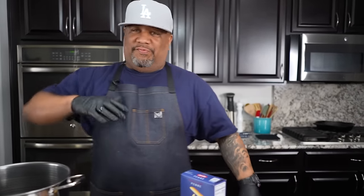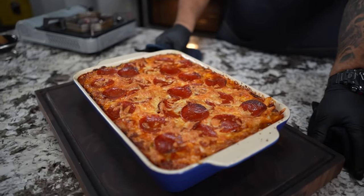Hey, check it out, folks. Listen, you got them guests coming. I got the appetizer — the fun thing to do with your family. We're just gonna make a pizza casserole. So let's get it.